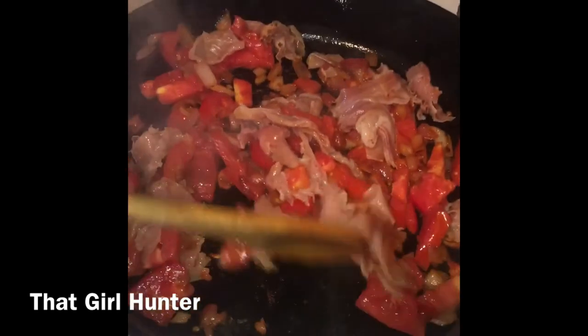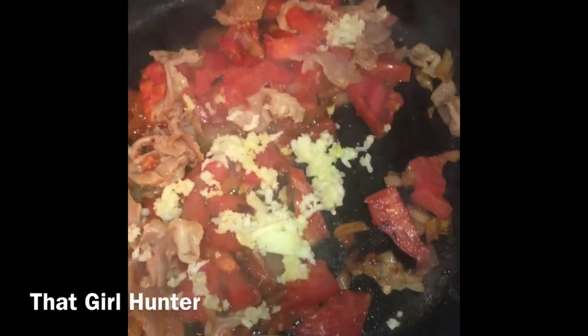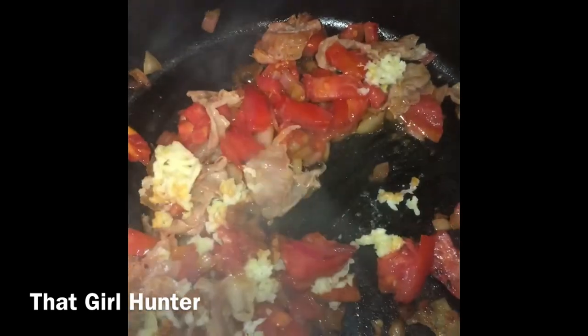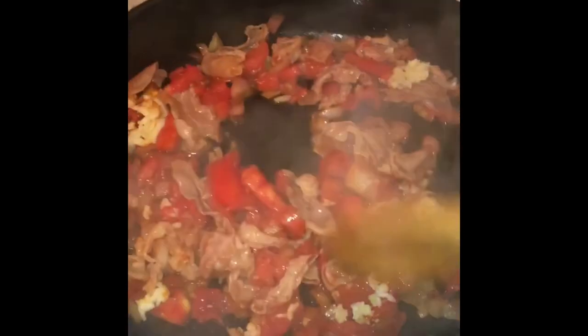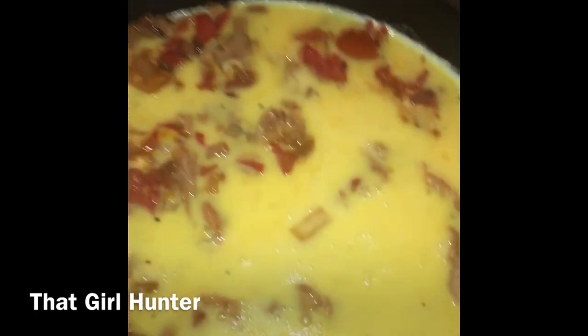Once you stir the prosciutto around for about a minute, once it starts to get that nice golden, oily flavor and look, add in that garlic the last minute. You don't want to put garlic in first because it has a tendency to burn and have a slightly bitter taste, and nobody wants that.